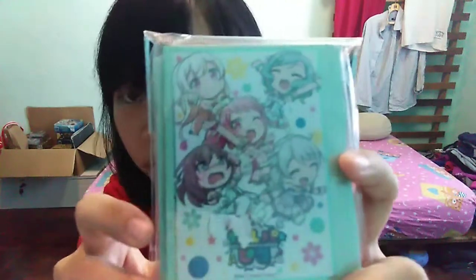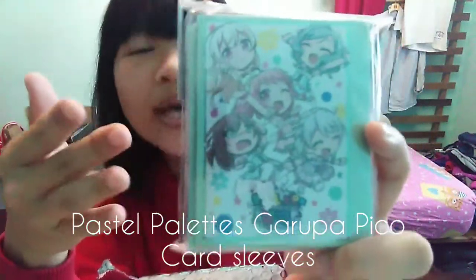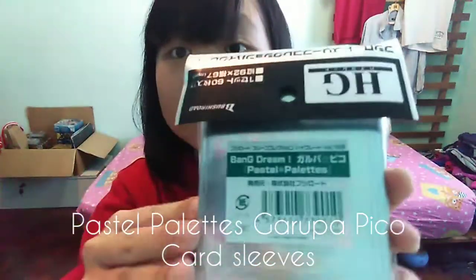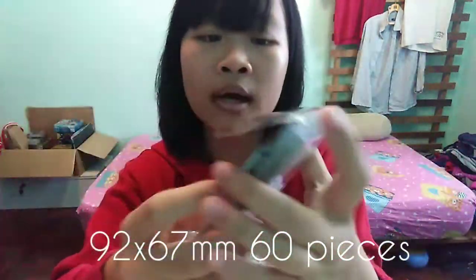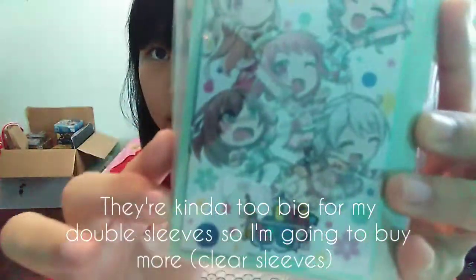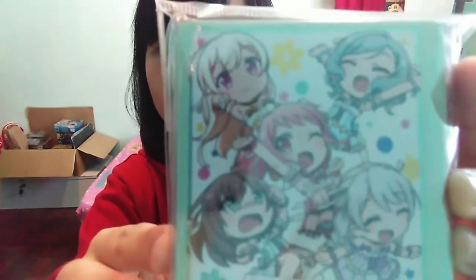So here's the next one — it's another Bang Dream. This band name is Pastel Palettes. And here, just so you're wondering, here's the size. Yeah, they're kind of too big for my double sleeve for now — I'm gonna buy another double sleeve. It's so cute!